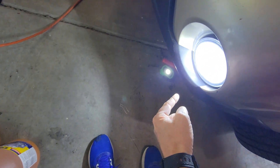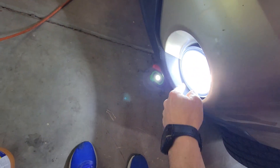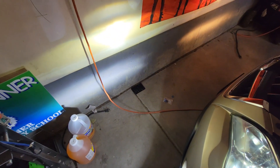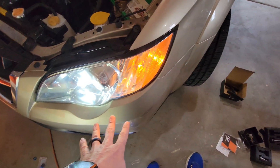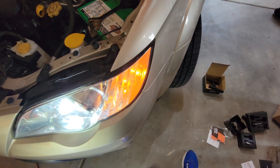Now we've got the LED installed. Remember, if you left your brights on, the fog lamp shuts off — so keep that in mind. You can see just looking at the light pattern, these are going to be great at night. Now we're going to go ahead and reassemble, pull that panel back, and put the clips back in.